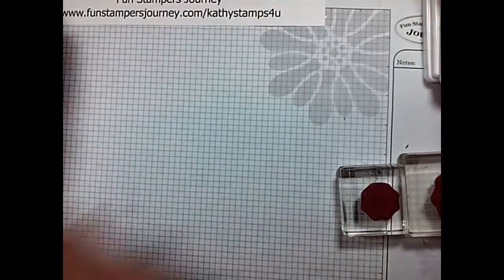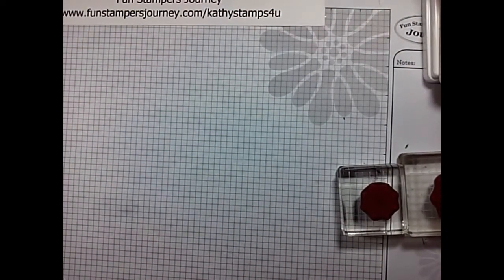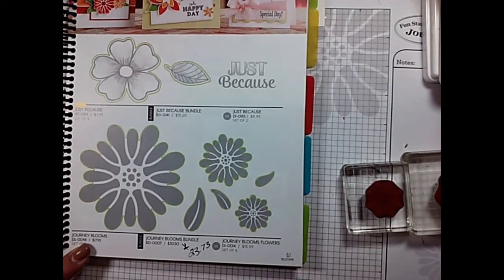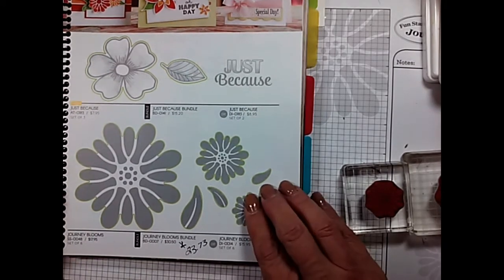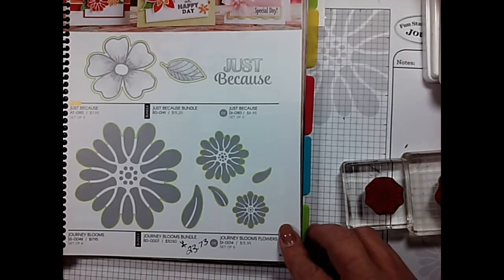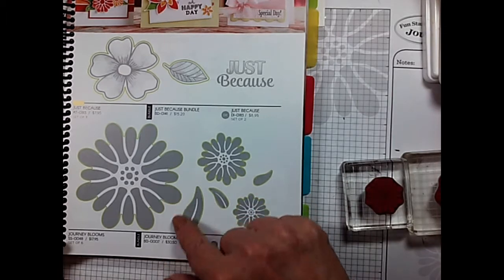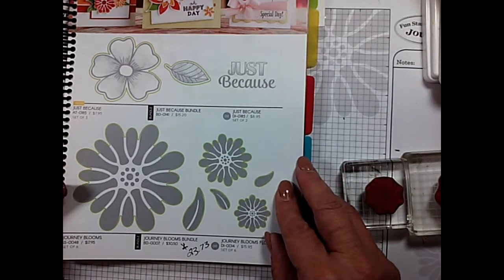We're going to be doing a project today that is out of our 2016-2017 catalog, and I'm going to feature a retired stamp set. This one — our Journey Blooms — it is on page 61 of the 16-17 catalog, and it is discontinued. After June 30th, 2017, it will no longer be available. We have the stamp set, and when you see the green trim around it, it means there's a coordinating die. Let's jump in and get started with this cute and adorable little card.